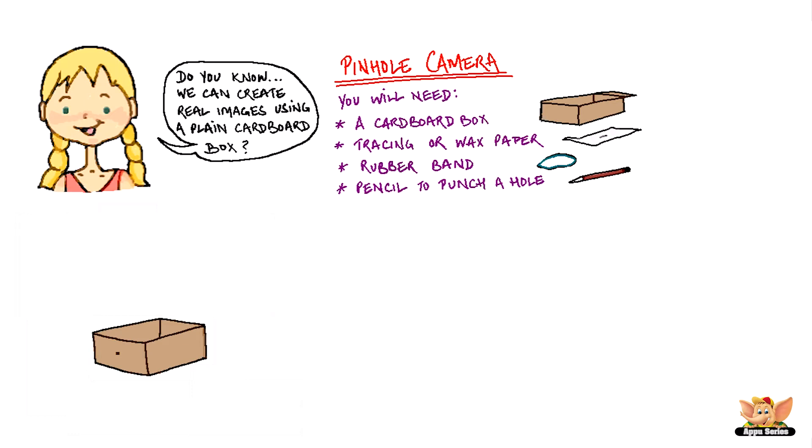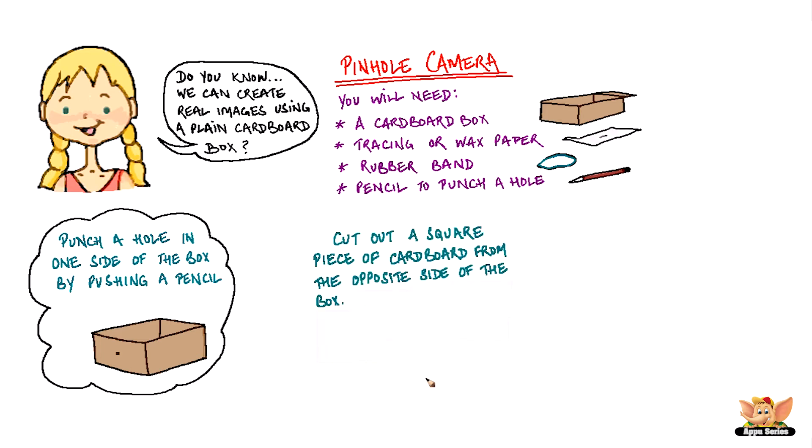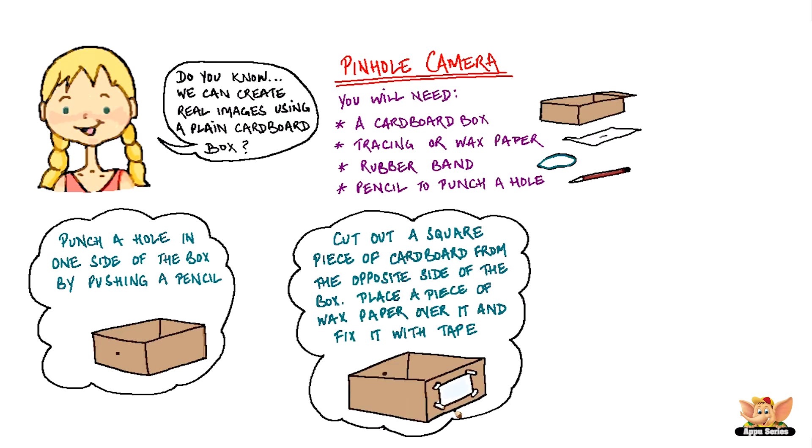Take an empty cardboard box. Punch a hole in one side of the box by pushing a pencil through it. Cut out a square piece of cardboard from the opposite side of the box. Place a piece of wax paper over it and fix it with tape.